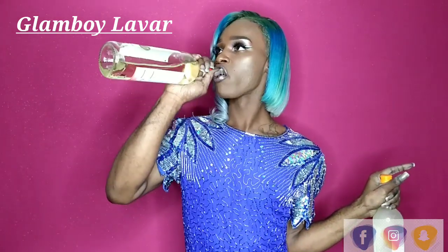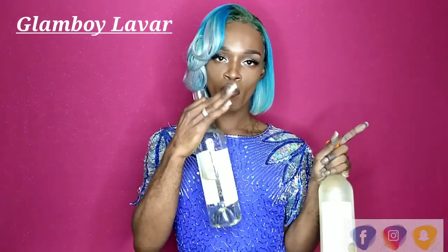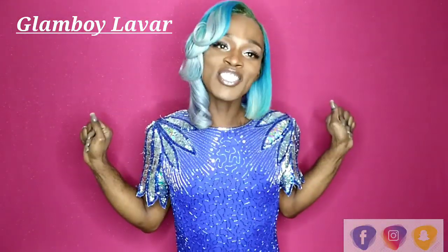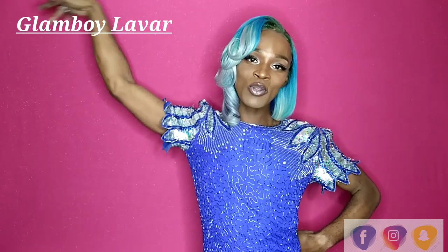This is a happy new year! As you know, welcome back to my channel, all of my beautiful viewers. Thank you so much for tuning in to another video by yours truly, Glam Boiler Bar.